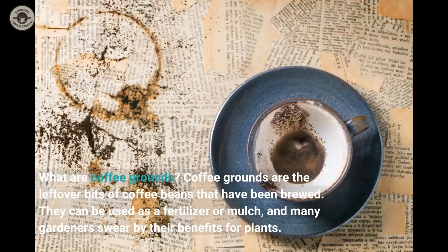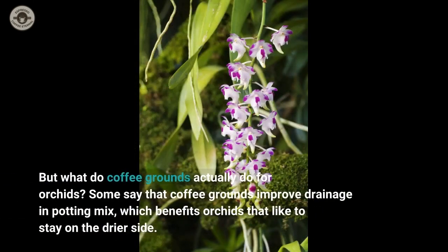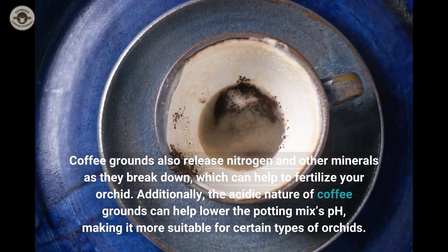Coffee grounds are the leftover bits of coffee beans that have been brewed. They can be used as a fertilizer or mulch, and many gardeners swear by their benefits for plants. Coffee grounds can improve drainage in potting mix, which benefits orchids that like to stay on the drier side. Coffee grounds also release nitrogen and other minerals as they break down, which can help to fertilize your orchid.